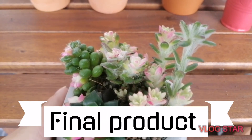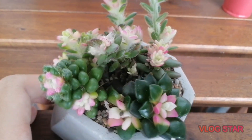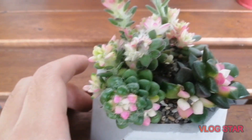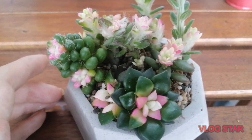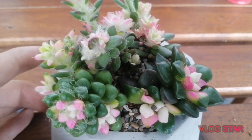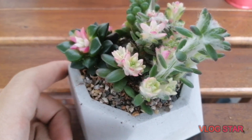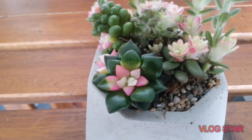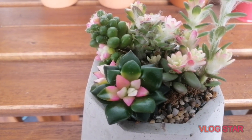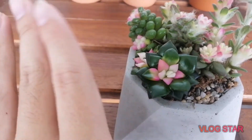So here it is — the final product, the final arrangement. Look at how cute it is! Ain't it adorable? You can see all the pinks and all the whites all over the place. Thank you so much for watching this video. Don't forget to like and subscribe and click the notification bell down below. See you next time!